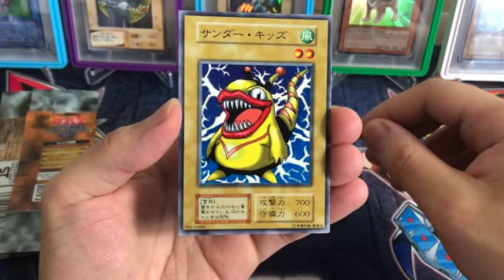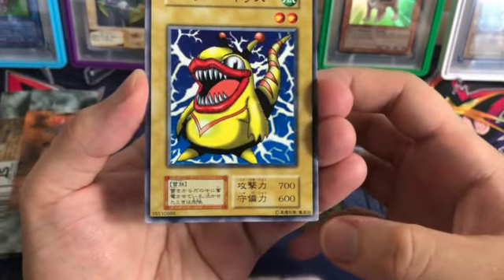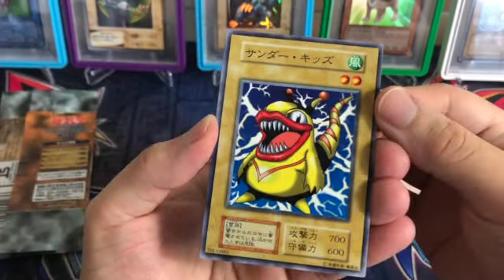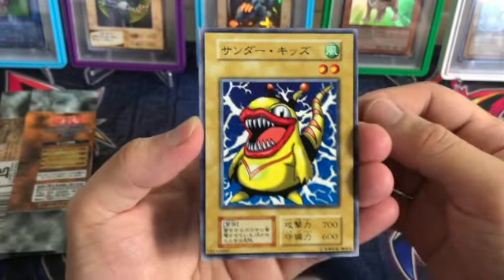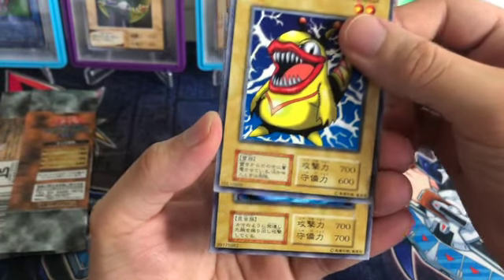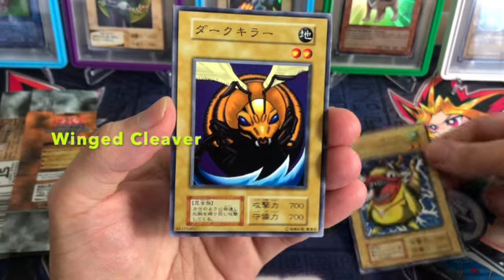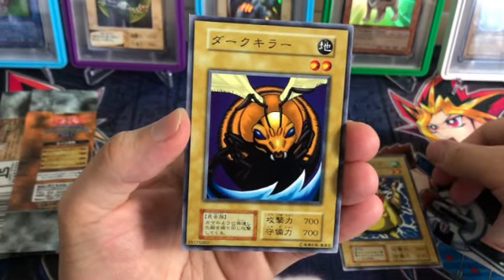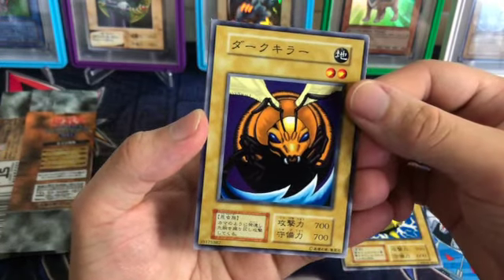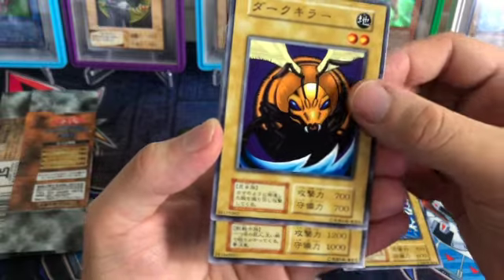Here we go with Volume 1, the first booster pack ever printed for Yu-Gi-Oh! I don't have my laptop near me so I don't know the names, but I do recognize the cards. As you can see, the bottom right — no Eye of Anubis hologram sticker, just the card number. Isn't this Blade Fly, if I'm not mistaken? That's pretty cool. Just simple original artwork, compared to the artwork nowadays in Yu-Gi-Oh — it's like a completely different game.